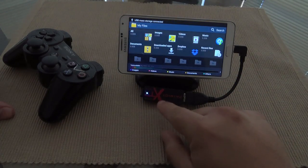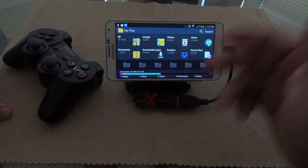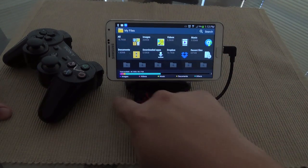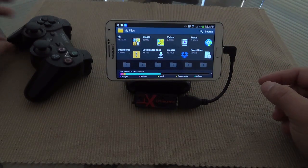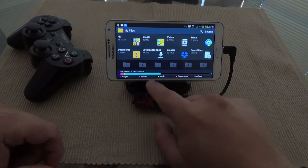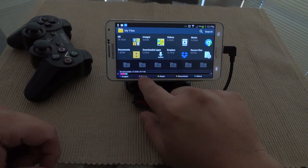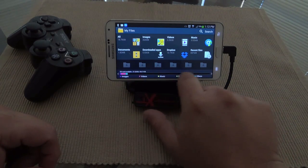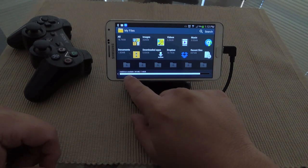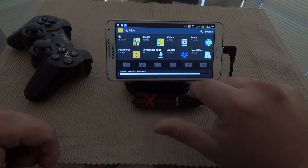When you see the flashing you already know it's totally working. As you can see, it automatically opened My Files, which is the default file manager for Samsung phones. From here you can also see the available storage space on every device connected to it — right here it shows USB A available and the storage available as well.